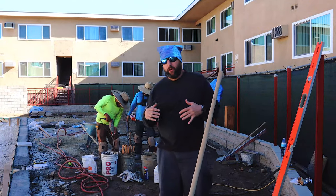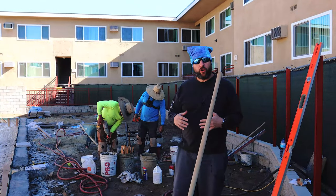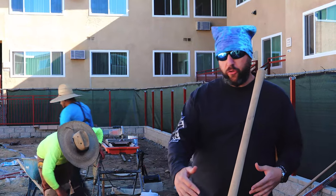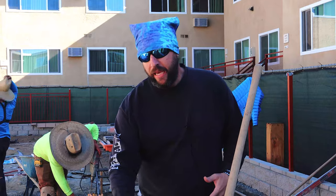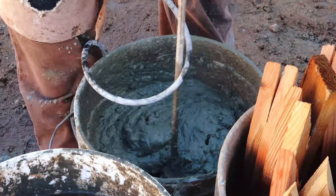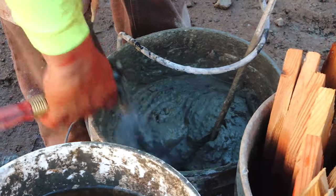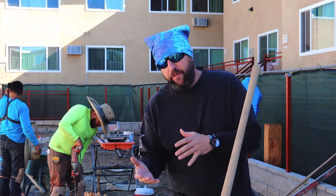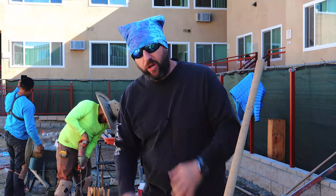All the prep work is done and we're ready to start with the installation. This is a custom order handmade coping material. We will use standard spec mix as the mud. Over here we are mixing a batch of thinset. We like to use a little bit of thinset on the bottom of each piece to increase bond strength.